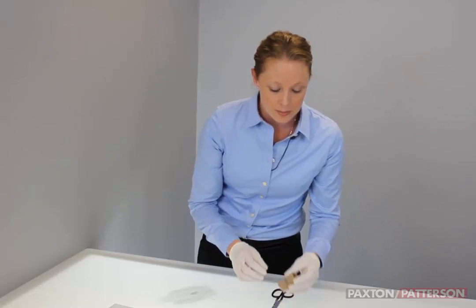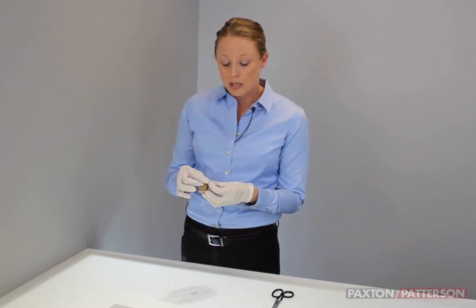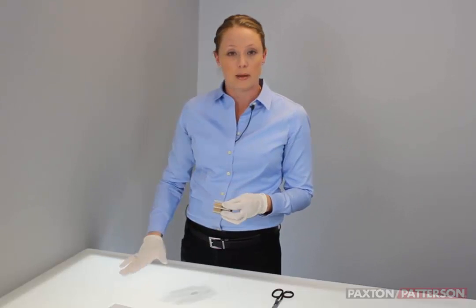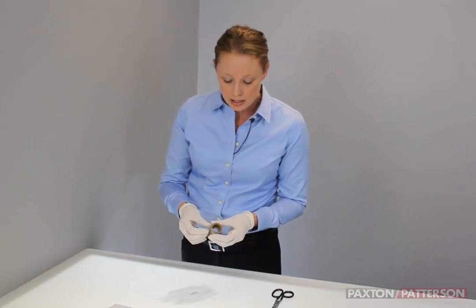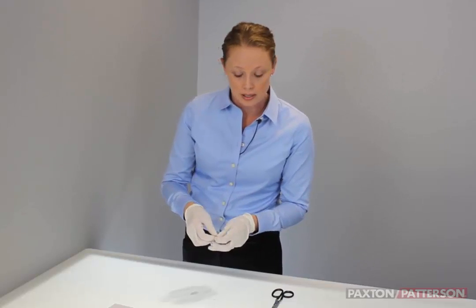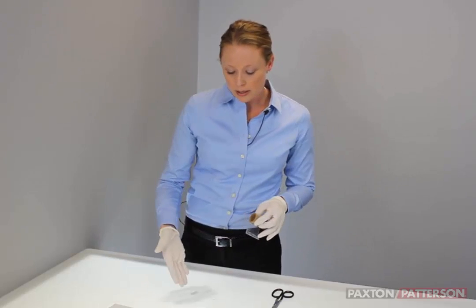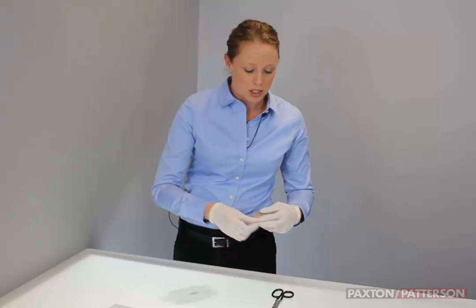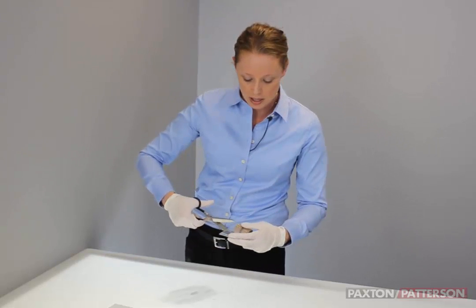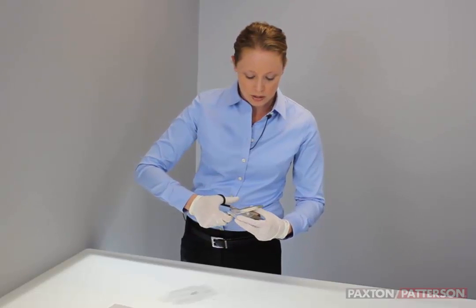There are many different types of fingerprint powder and tape, and the type that you use is really going to be dictated by the surface that you're printing. The tape we're using today is called Diff Lift. You're going to want to fold the end over slightly so you have an area to grab, then judge how much tape you'll actually need. In this case, about two to three inches.